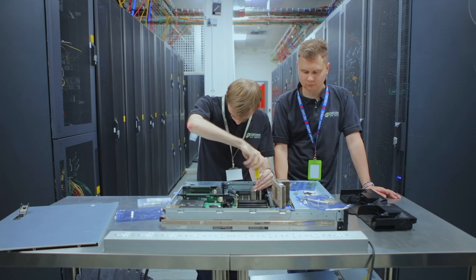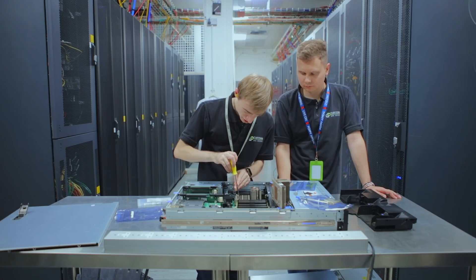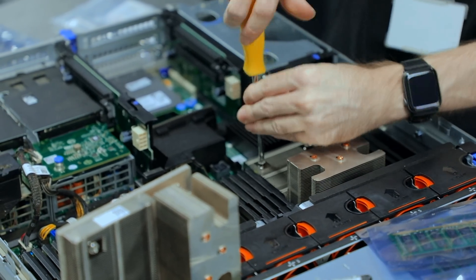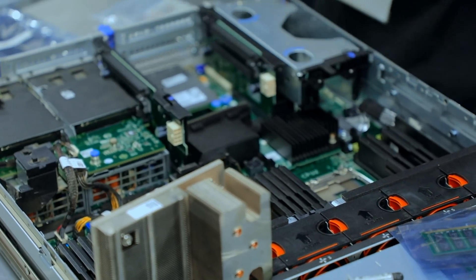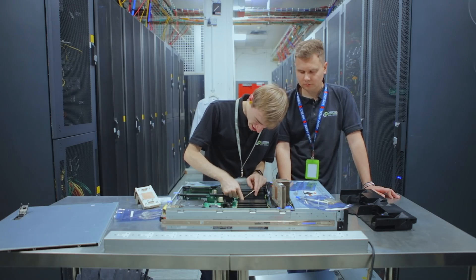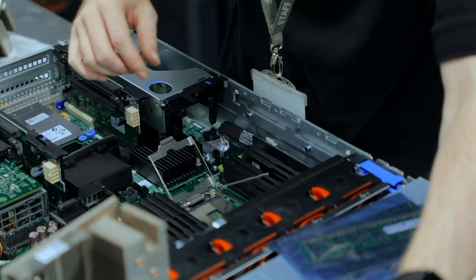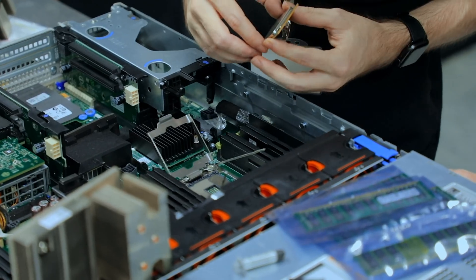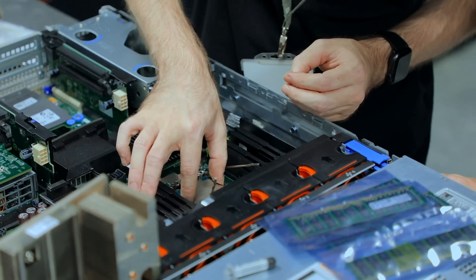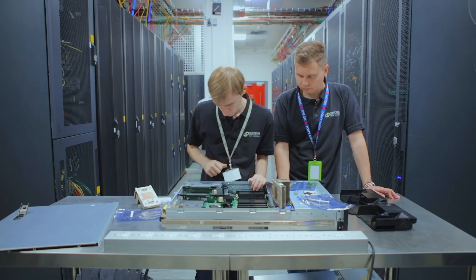Time for the second CPU. The motherboard is very helpful - once you've taken the heat sink off, it actually tells you which CPU position is which. So again, release the retaining clips, match the little triangle up to the socket, and don't drop the CPU into the socket because you'll have a bad day.